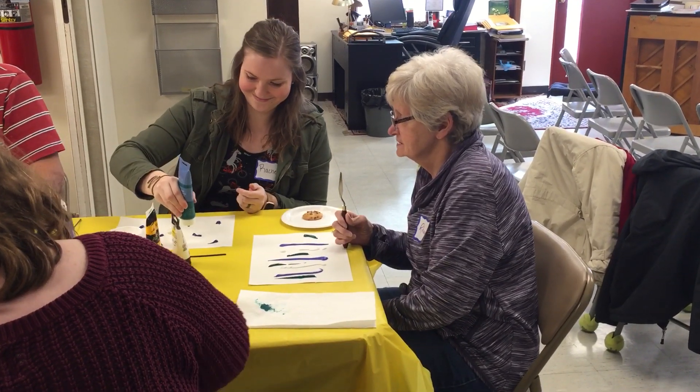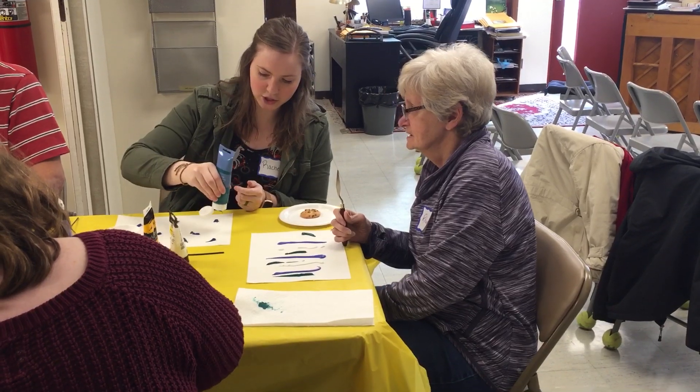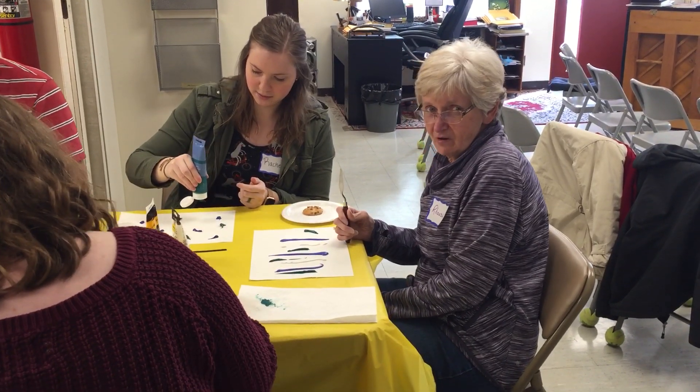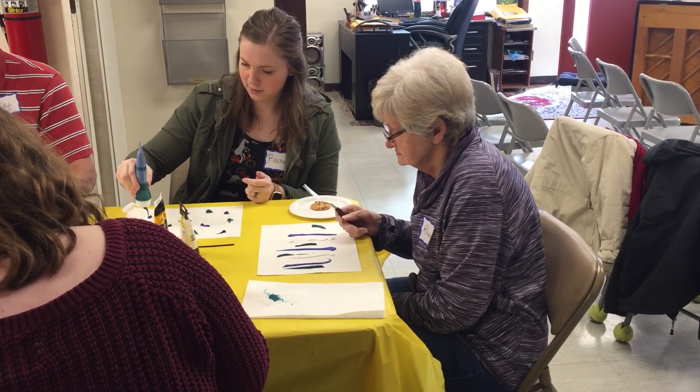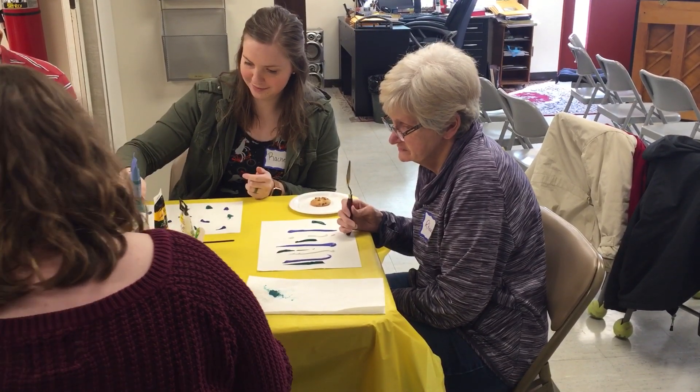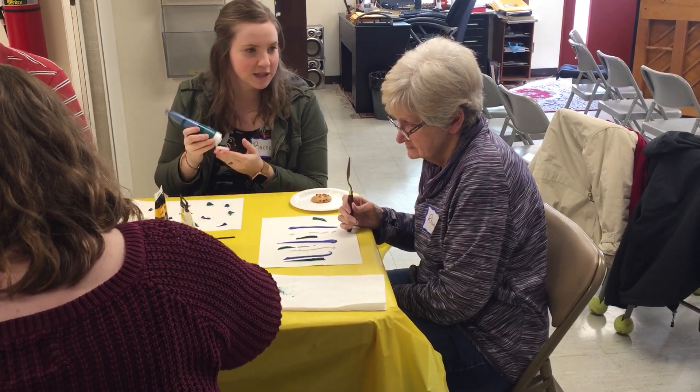That's what I'm best at. Do you know how to tap dance? Yeah, it's in the car. I've never tap danced. No, I don't know. You want to see me dance?